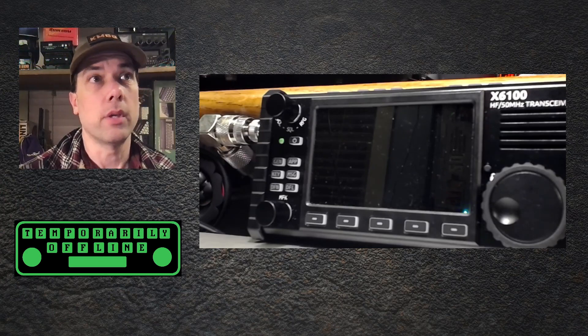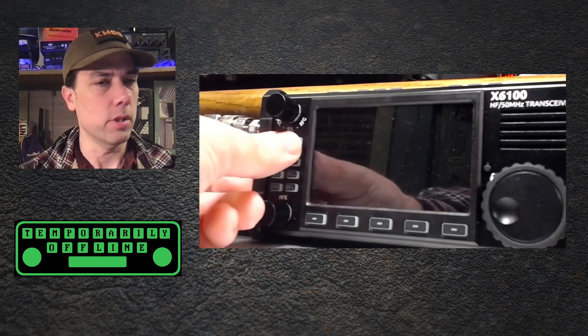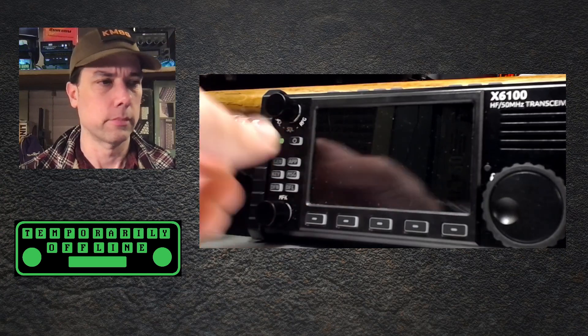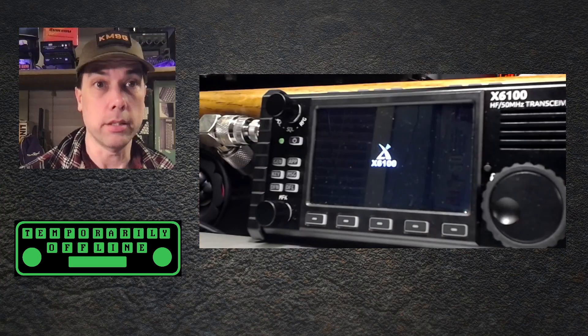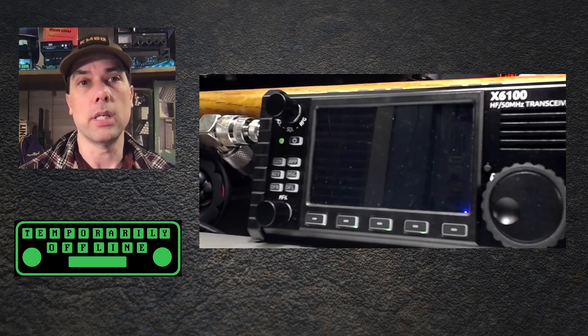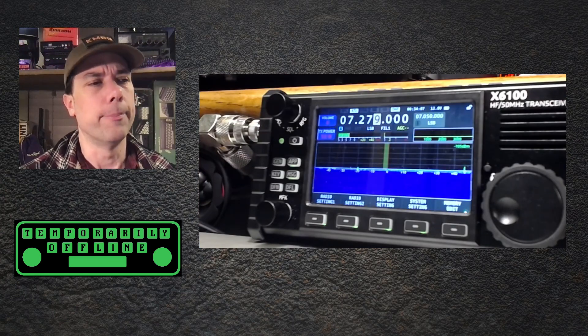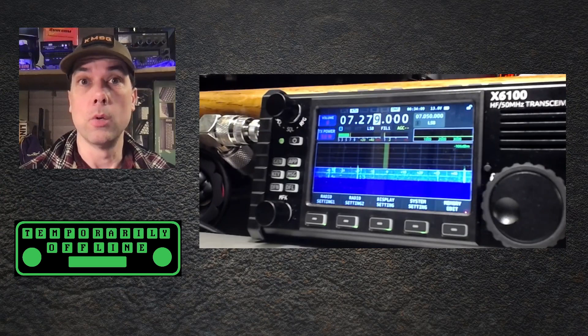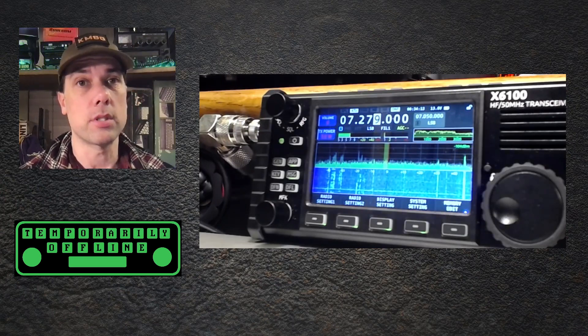We'll start out with number six. The startup screen is changed to logo plus model. Let's turn it on. Hey, look — logo plus model. Excellent. What this does tell me is that the logo is actually stored inside the U-boot image on the SD card. So pretty soon we'll be able to have custom boot logos. Be sure to stay subscribed for that one.